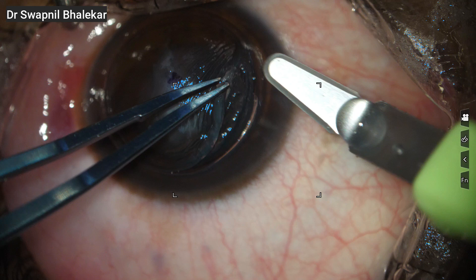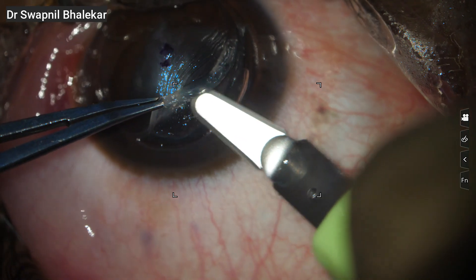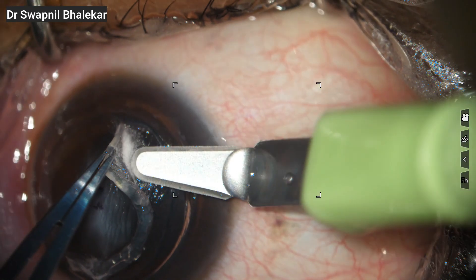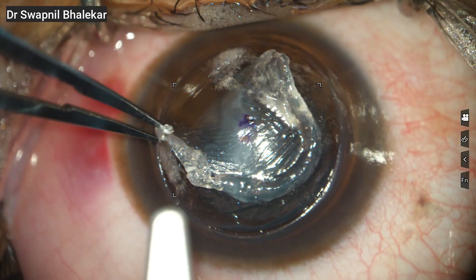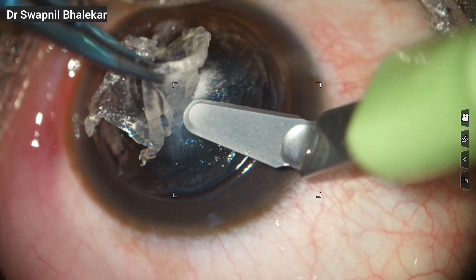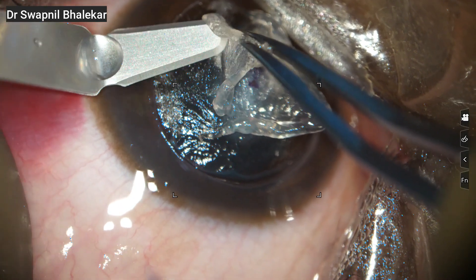Here I am using a crescent knife to start the initial dissection. The technique is to gently lift the tissue, apply slight upward traction, and carefully separate the stromal strands. At this stage, it is very important to be slow and controlled. The aim is to separate the stromal layers without going too deep and to avoid perforation. You can see that I am deliberately avoiding dissection in the area of the previous scarring in the center, working around it first.